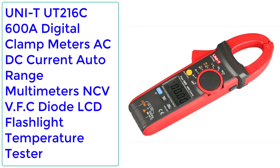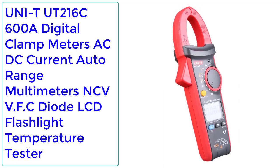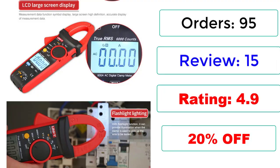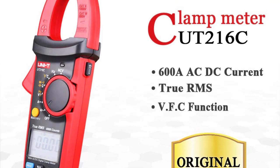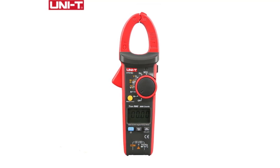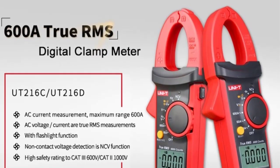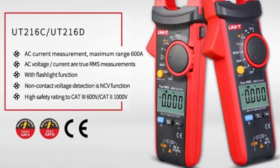Number 2: UNI-T UT216C 600A Digital Clamp Meter, AC/DC Current, Auto Range Multimeter, NCV/VFC, Diode, LCD Flashlight, Temperature Tester. 95 orders, 15 reviews, rated 4.9 stars, 20% off. The UT216 Series Digital Clamp Meter is designed for measuring high-frequency currents up to 400 Hz in railway and aerospace, server rooms, IT systems, etc. Its double-injection design gives users a more comfortable grip and enhanced durability. The UT216 6000-count display also provides more precise readings.